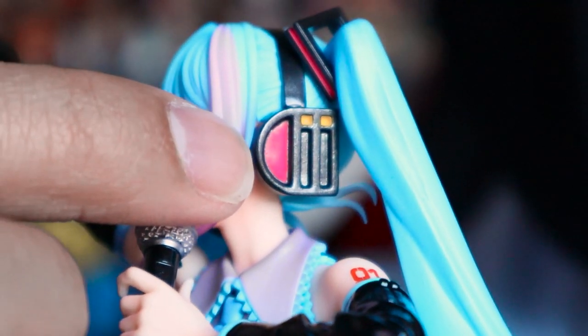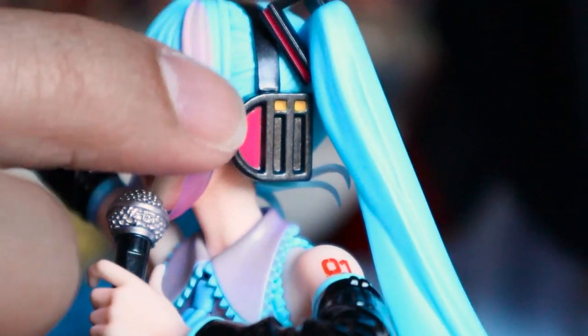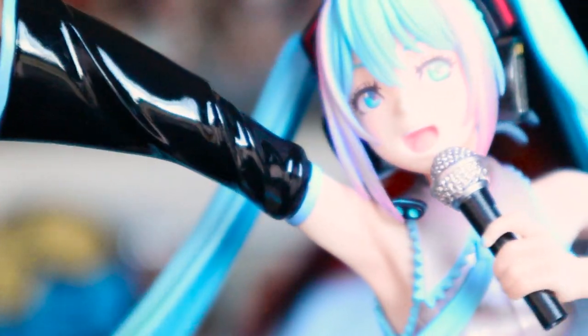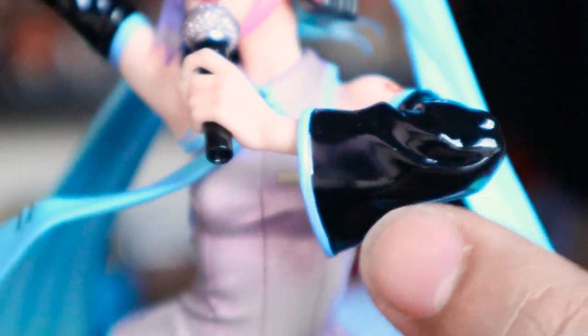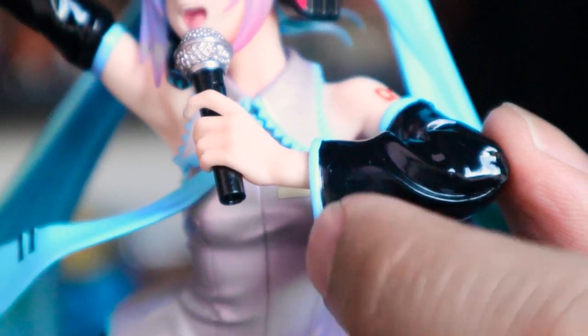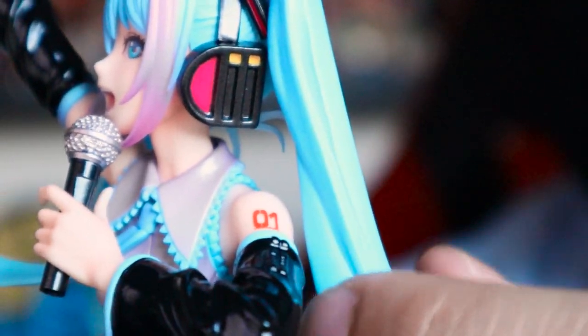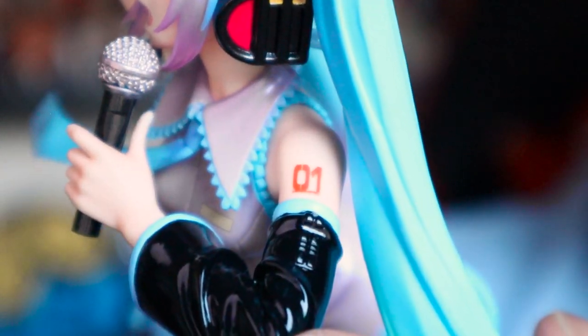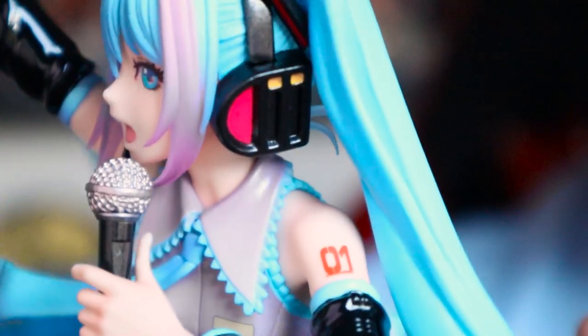The headset has a lot of gloss — a nice glossy finish on the headband slash headphones. She has sleeves on both arms that are super glossy, giving a nice pleather look. They're outlined by a teal accent on the top and bottom of the sleeve. And you can see her nice hot pink zero-one tattoo on her left arm. That's pretty neat.